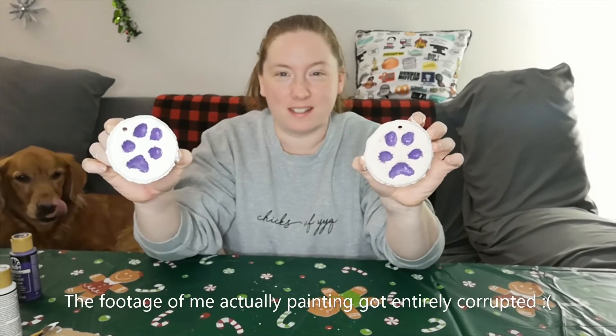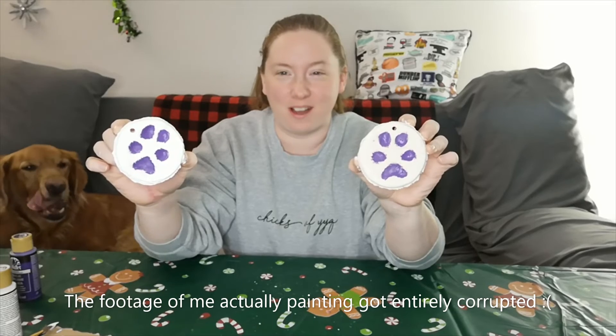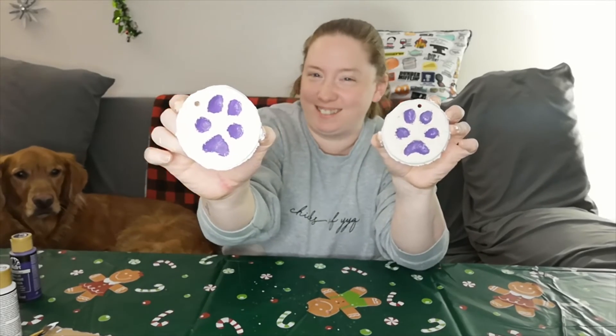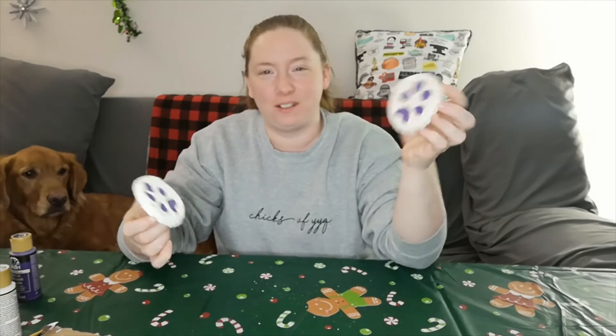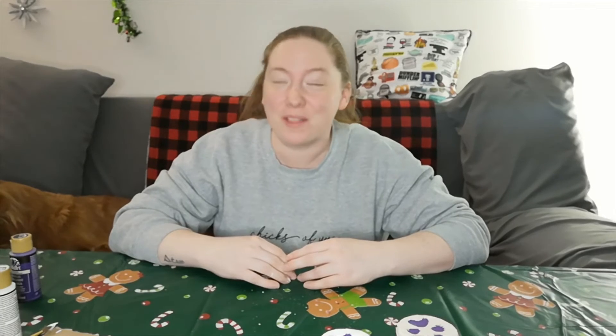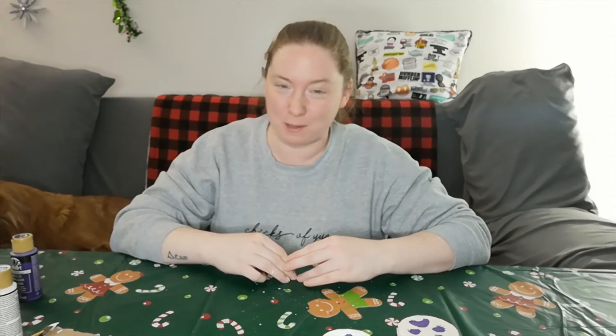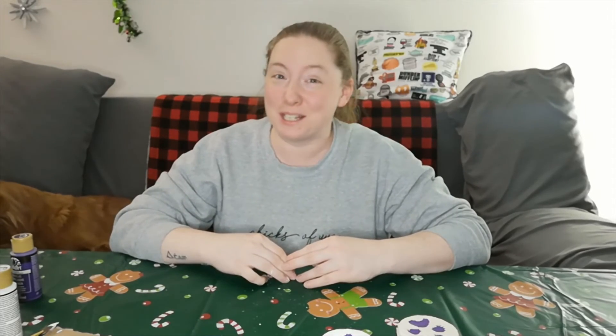So these are the finished products. They look a little odd — this one straight up looks like a bunny face — but they're cute and they'll be fun little keepsakes. That's it for this video. Thank you for watching. If you have any suggestions or things you want me to try, leave them in the comments below or message me on any of my socials. We'll see you tomorrow, bye!